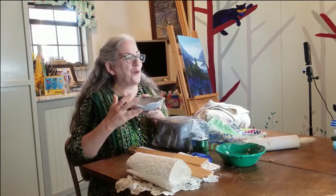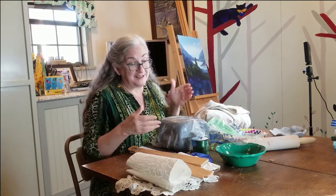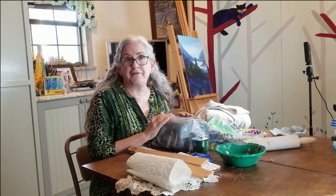Today we're going to be making this bowl. Let's talk about supplies. The first thing you're going to need, obviously, is clay. Low fire, high fire, it doesn't matter.